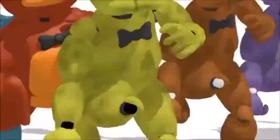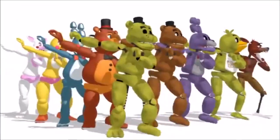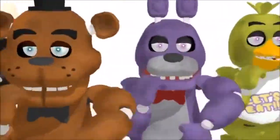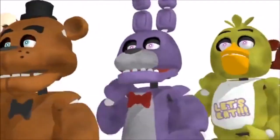Welcome to your career as a performer and entertainer for Freddy Fazbear's Pizza. These cases will provide you with much needed information on how to handle, climb into, and climb out of a mascot costume.